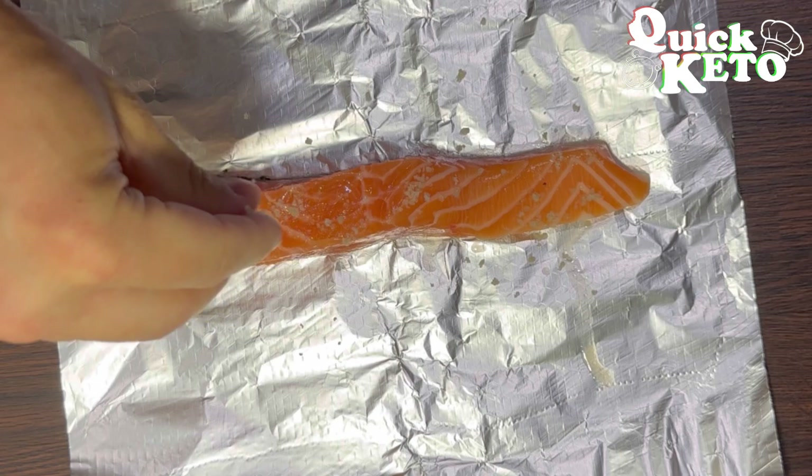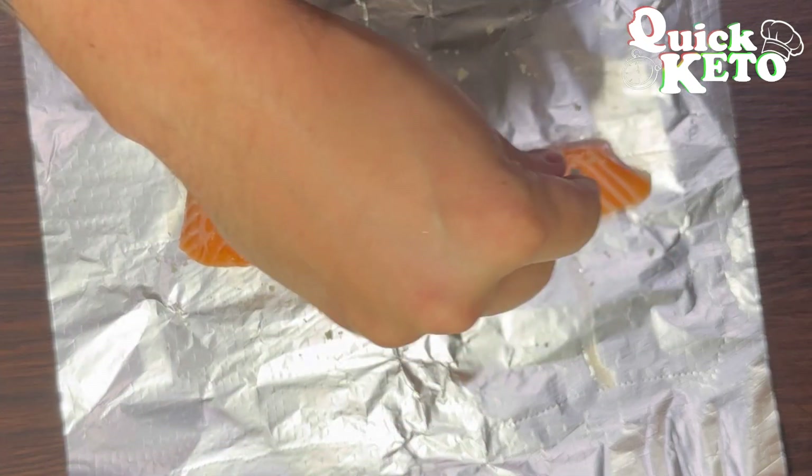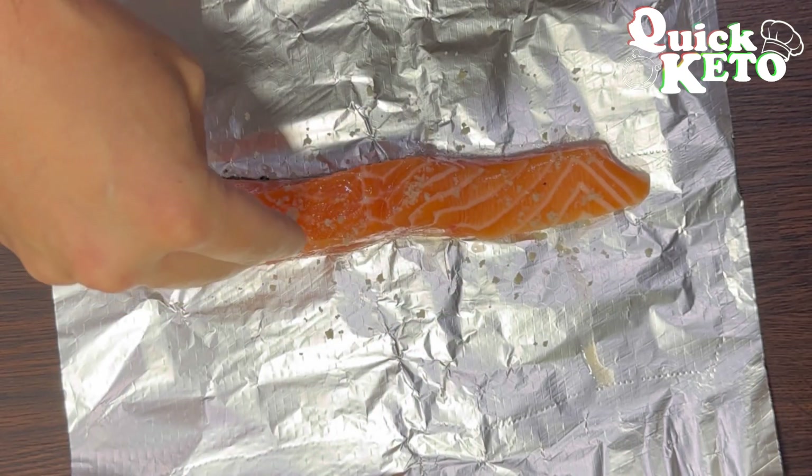Now you want to add some sea salt. This is Celtic sea salt — I use this because it's got a really high mineral content.